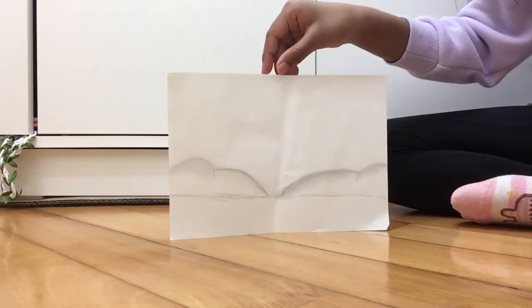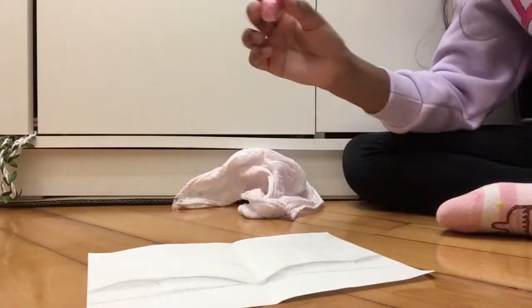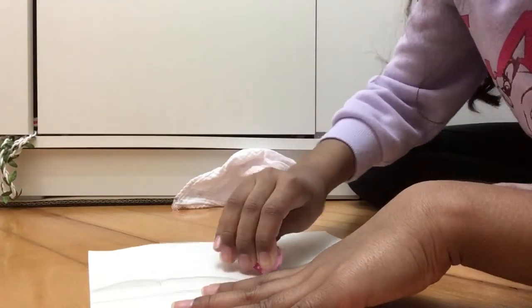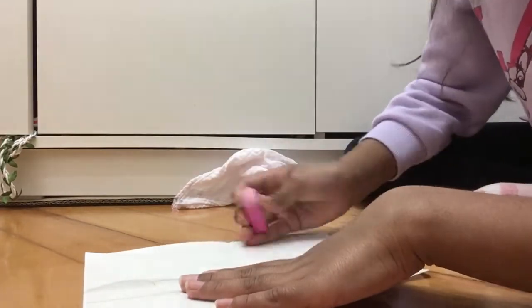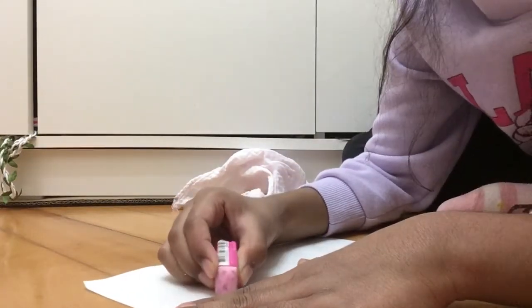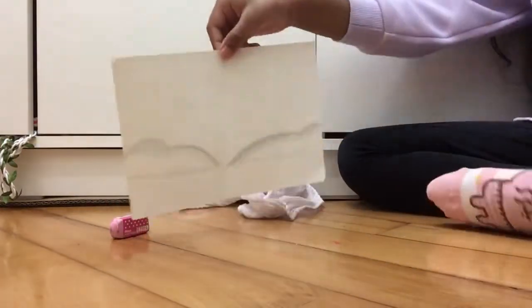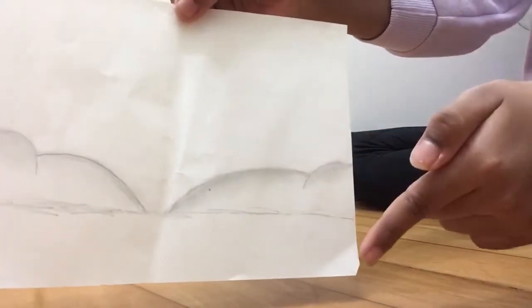Your mountains should look like this. Then you're going to take your eraser and rub the outside of the dark lines that you drew the mountains with - so you erase the blended pencil that you just rubbed on. Erase those but don't go inwards or you'll erase the actual mountains. Just like that - so you can see the excess on the outer side got removed.